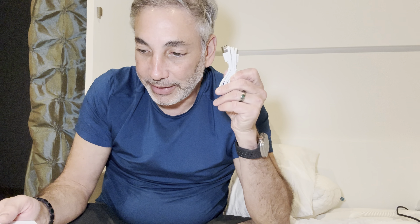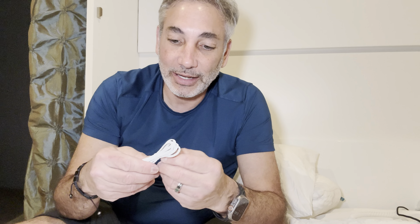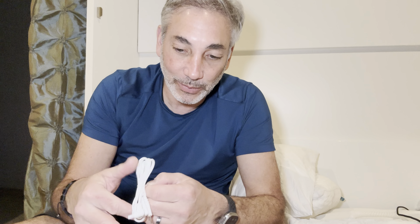Hey everybody, it's Neil and I got this — the Ner-Sal 3-in-1 combo unit. It's a TENS machine. So this is one of those ones where you put the little stickers on and then it electrocutes you to make you feel better. So we're going to give this thing a try and see how it works.